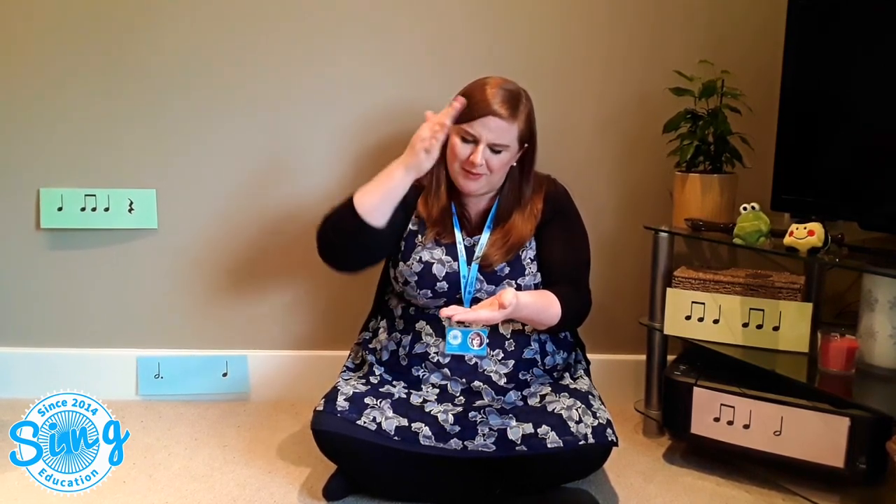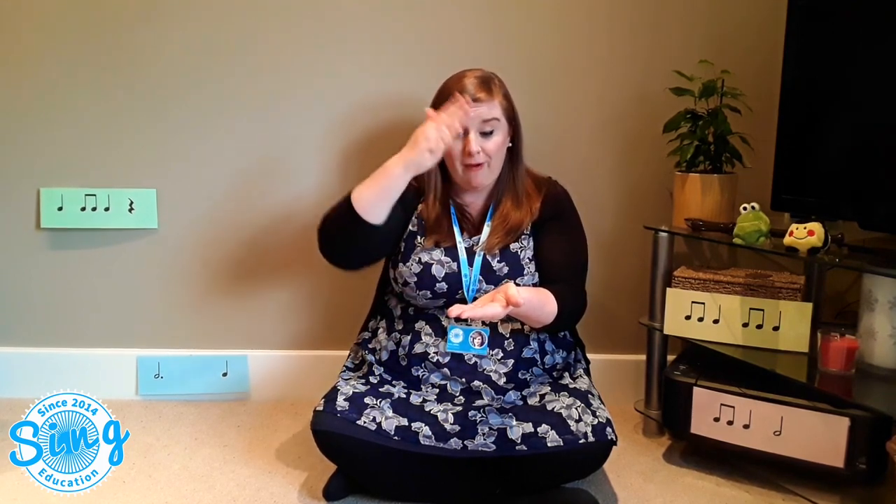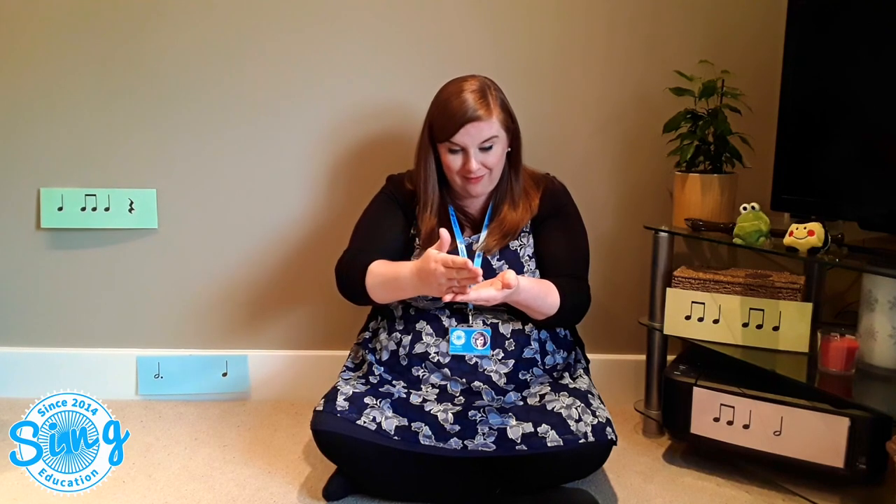Ready: chop, chop, choppity chop, chop off the bottom and chop off the top, what we have left we put into the pot, chop, chop, choppity chop. Well done, that's great, fantastic!